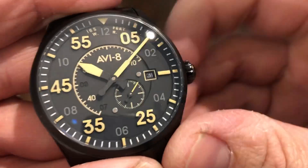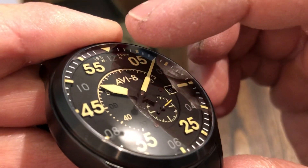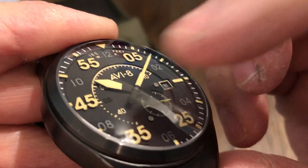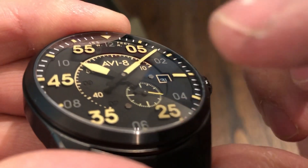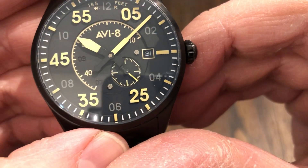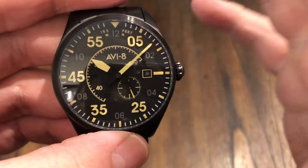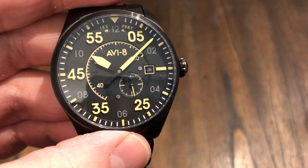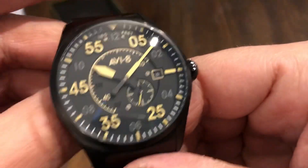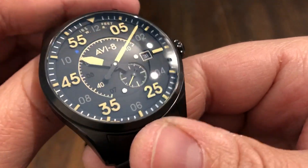So there's your dial. Very nice applied markers. Sandwich dial — you've got that outer chapter ring and it just kind of dips all the way down to the center, getting to the lowest part there. Even your center seconds has dipped down even further. Your date's at the three o'clock. Very nice aviation-inspired look — looks like an instrument cluster from a Spitfire aircraft. I really like that.